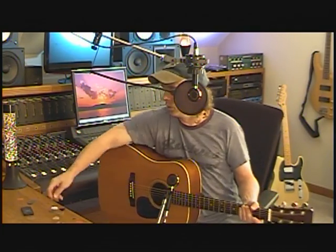Here's the other weird pick — this is that stone pick that I bought back in about 1980. Yeah, that sounds and feels like I'm playing with a rock.